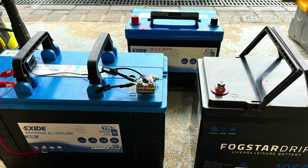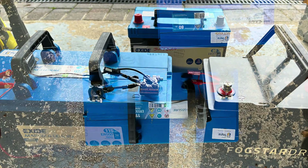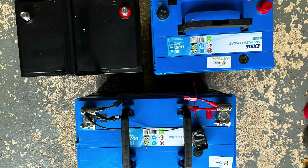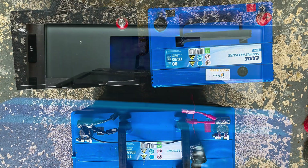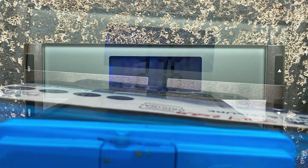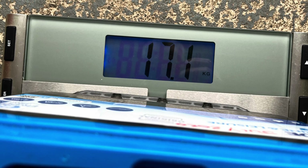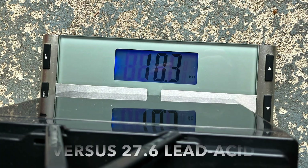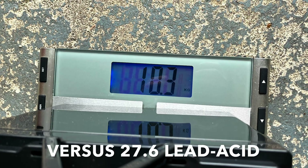So some size and weight comparisons. The big 115 is on the left, Fogstar on the right, 80 amp-hour at the back. You can see the Fogstar at 105 is the same size as the 80. 27.6 kilos for the big battery — that's 61 pounds. 17.1 for the 80 amp-hour, that's 38 pounds. And there's the Fogstar: 10.3 kilos, 23 pounds.